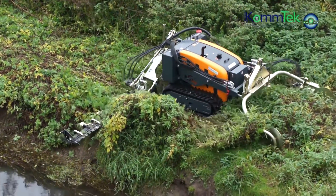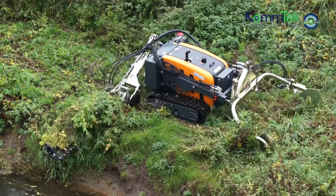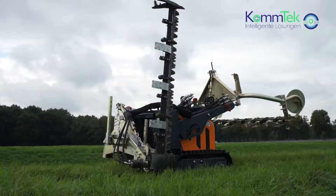Enabling you to cut down to the water surface while working the machine at a safer distance on drier, higher ground, thus avoiding the softer ground closer to the water.